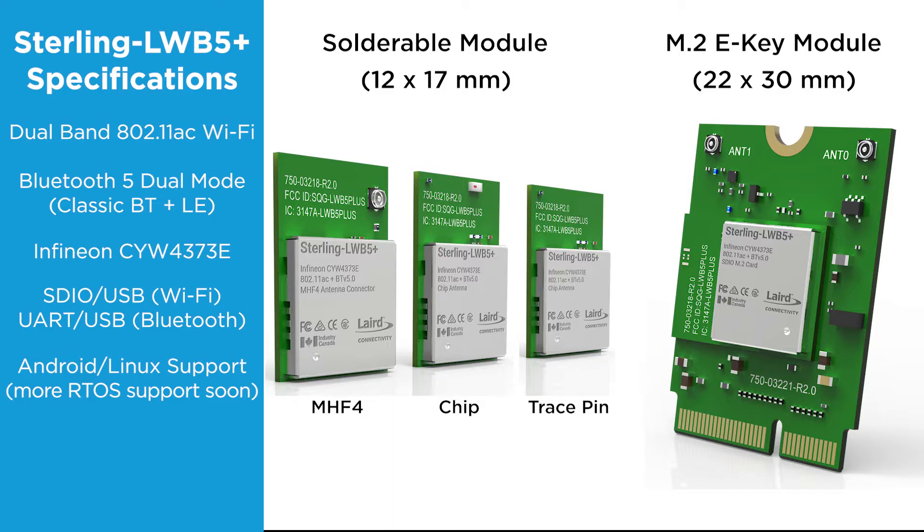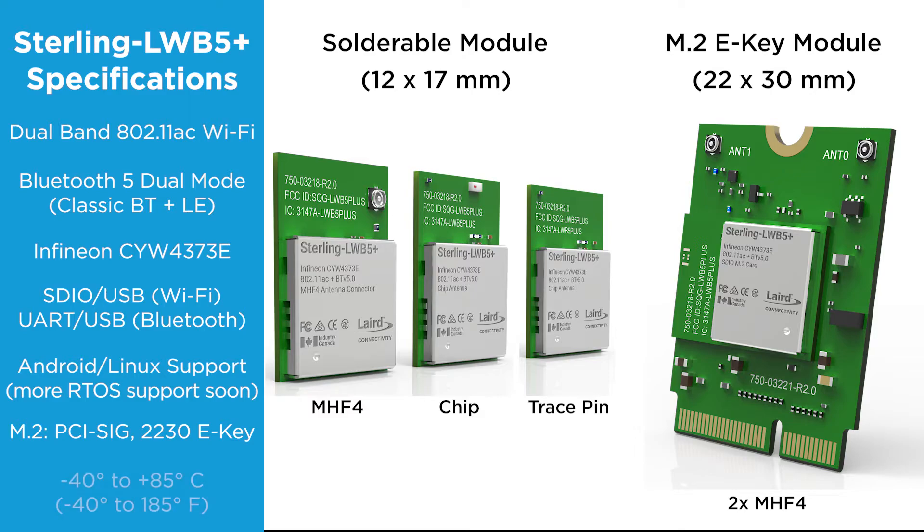The M.2 module follows the PCI-6 standard for 2230E key form factor and pinouts. The M.2 module supports antenna diversity with two MHF4 antenna connectors. The temperature range for all of the Sterling LWB5 Plus modules is negative 40°C to plus 85°C.